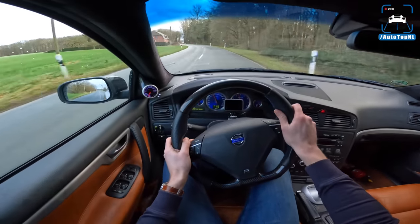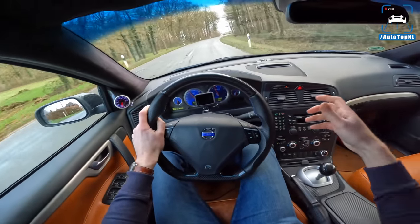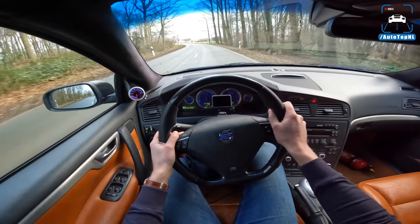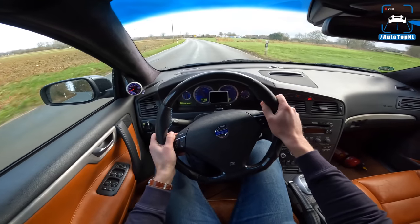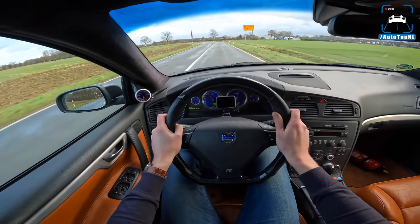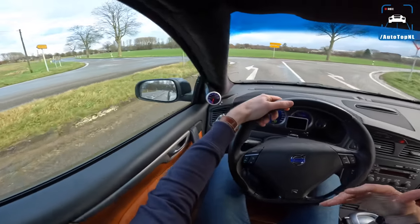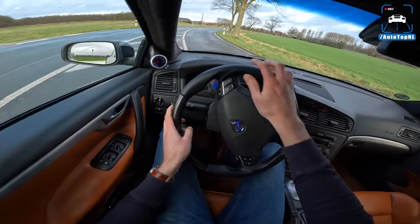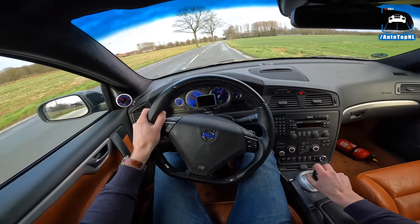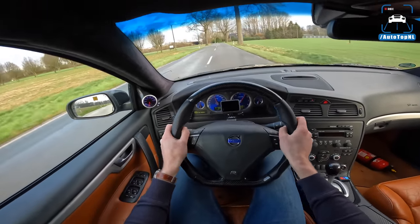The gearbox — the manual six speed is quite horrendous. The shifting is very difficult to do quickly. It feels a bit clunky. I think it just takes a while for you to get used to driving this car and be able to extract more from it. We've been driving it for like 10 minutes and I think you need to drive it for a couple of hours to really take it properly.